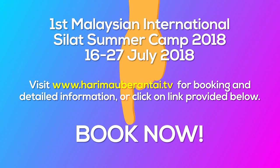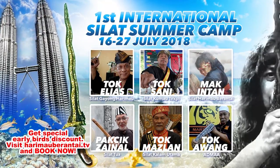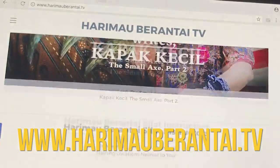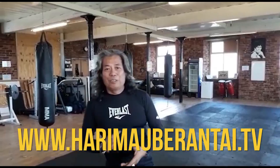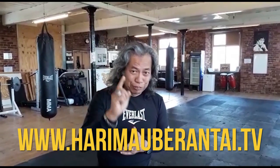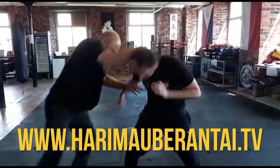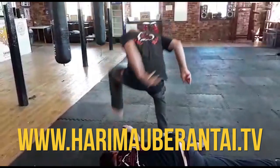This summer, July 2018, we're going to have a summer camp with six Grand Masters. Book now! Come to our website — Harimau Berantai TV — and you can read articles, watch videos, and find out more. I hope you enjoyed the tutorial. I'll see you in the next video.